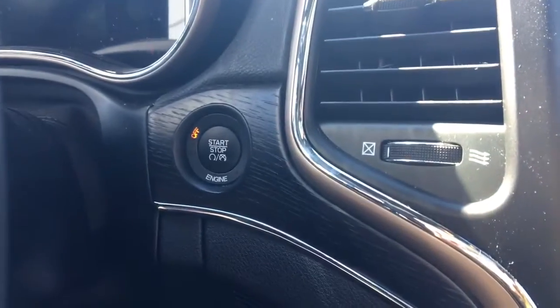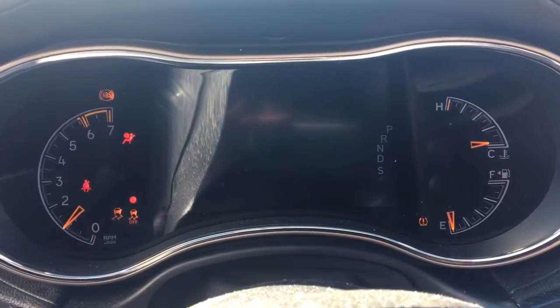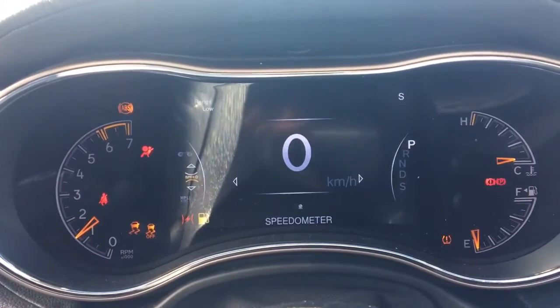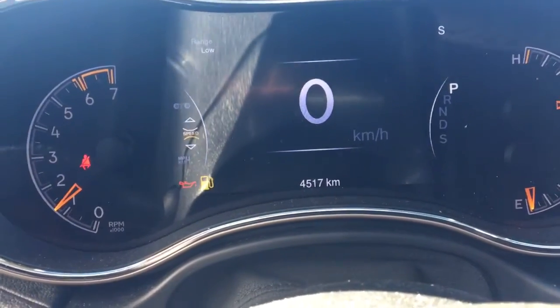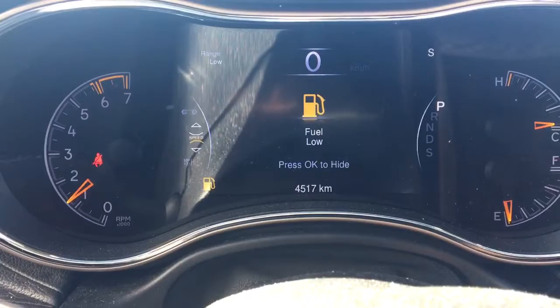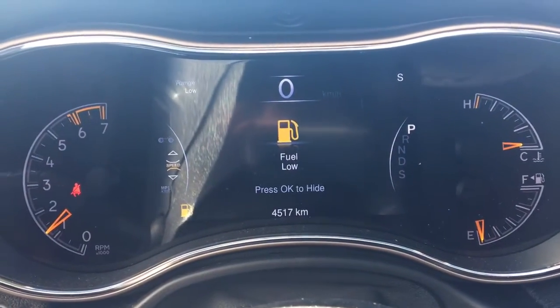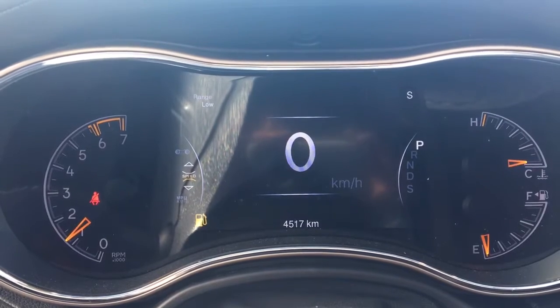Now it is a push-button start, so I'll just go ahead and set it up. You have your traction control and your ABS. Currently sitting at 4,517 km, so tons and tons of life left in here. Do speak to one of our finance managers about any extended warranty you may wish to purchase just to make sure that you are fully covered.